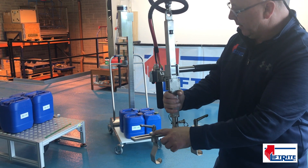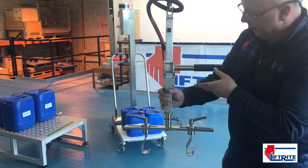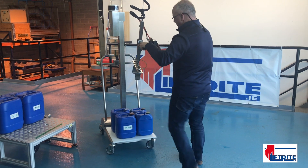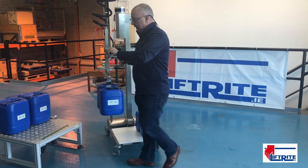Having lifted the 16 litre and the 20 litre, I've now moved these in. These are adjustable to adjust the slots for the 8 litre. So if you're doing a production run of 8 litre — very simply lifted.